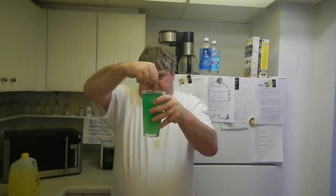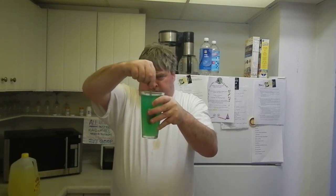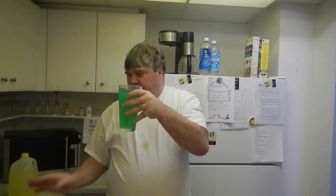And here we have green juice for St. Patrick's Day. It's a great St. Patrick's Day treat. Bon appétit!